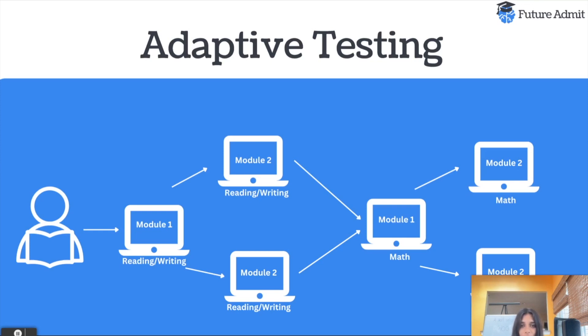The SAT is now split up into two sections. You have your reading and writing, which has been combined into one section — it used to be two different sections before, but now it's just combined into one. And then you also have your math.